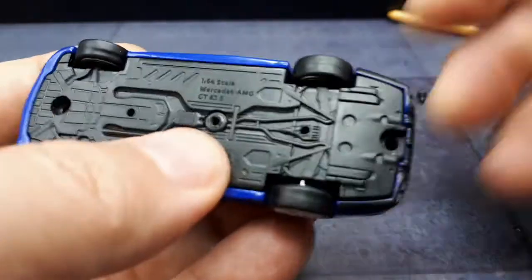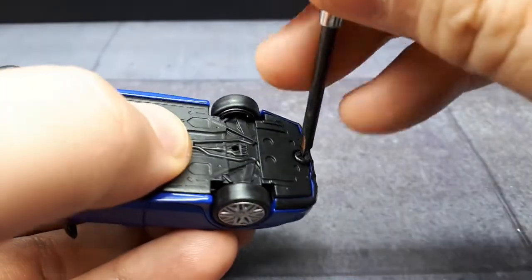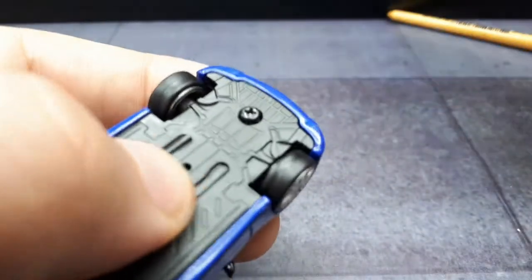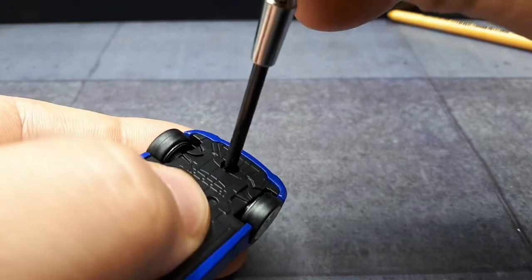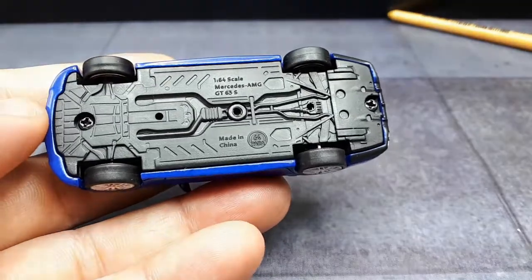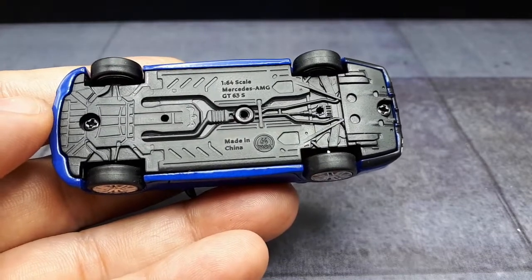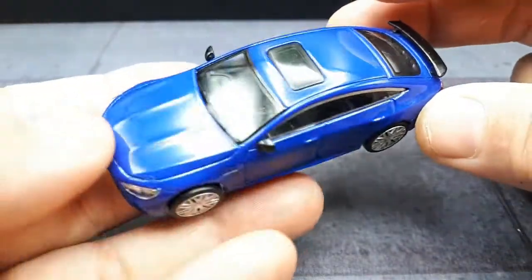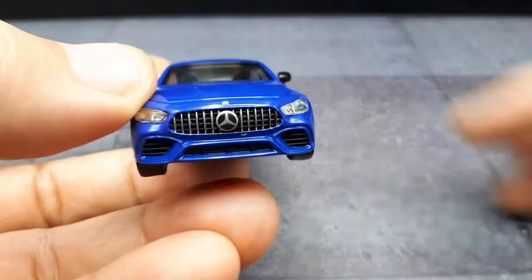There's decent detail here in the base. I imagine that's based off the real car since it's licensed — being a licensed product, Mercedes probably provides them with tons of photographs of the vehicle. Maybe they lend them a car and Power 64 uses a 3D scanner or something like that. It's nice to see the text here explaining what the car is — made in China, who makes it, what scale. Ideally it would also say what year it is. This is a current model, actually available from Mercedes right now.